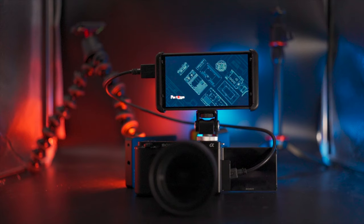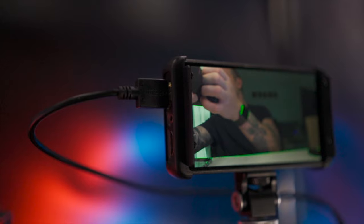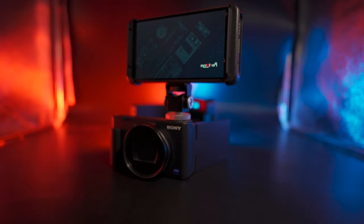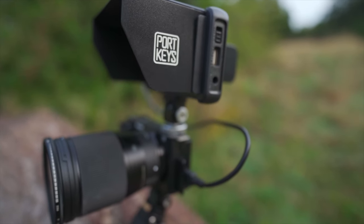Hey guys, are you tired of the limitations of a small flip screen on your camera? Maybe you want something a bit larger and easier to see, but still portable. Something with more customisable monitoring features, or something that you can use from further away. Then, meet the Portkeys PT5, a budget-friendly entry into the world of external monitors, which could be a great addition for your shooting or creation process. So, let's find out if the PT5 provides us with mighty, masterful monitoring or vaguely vexing visuals.